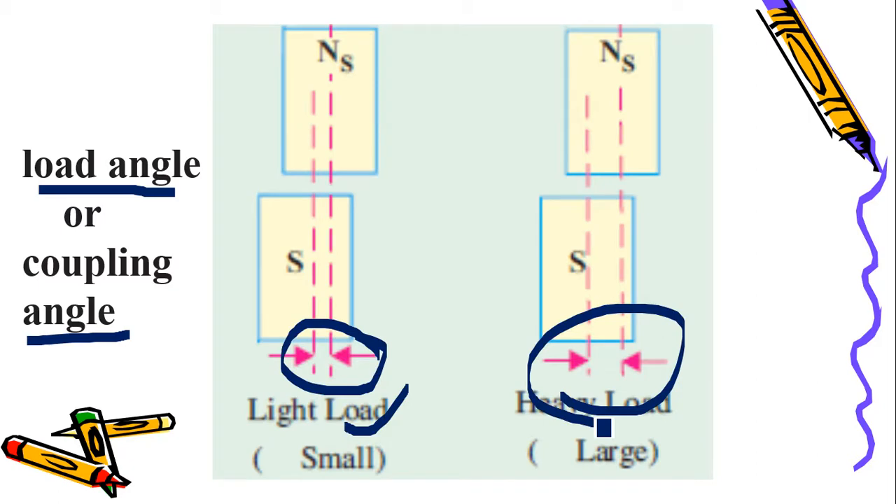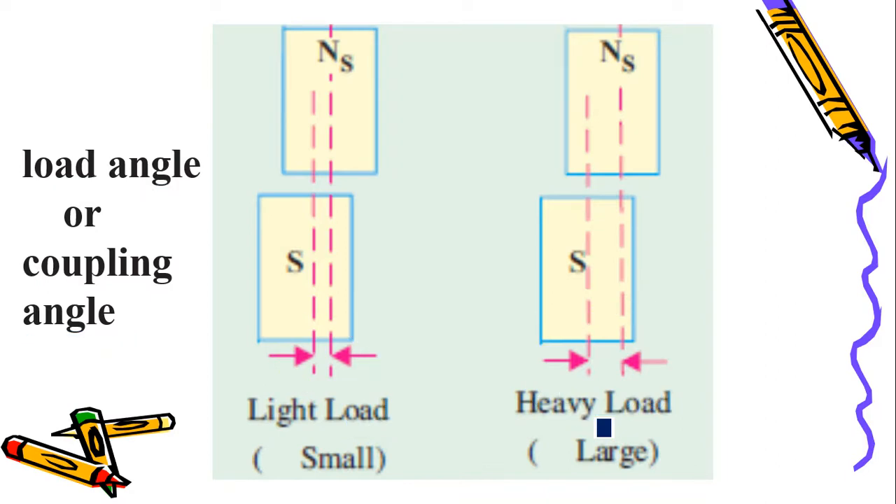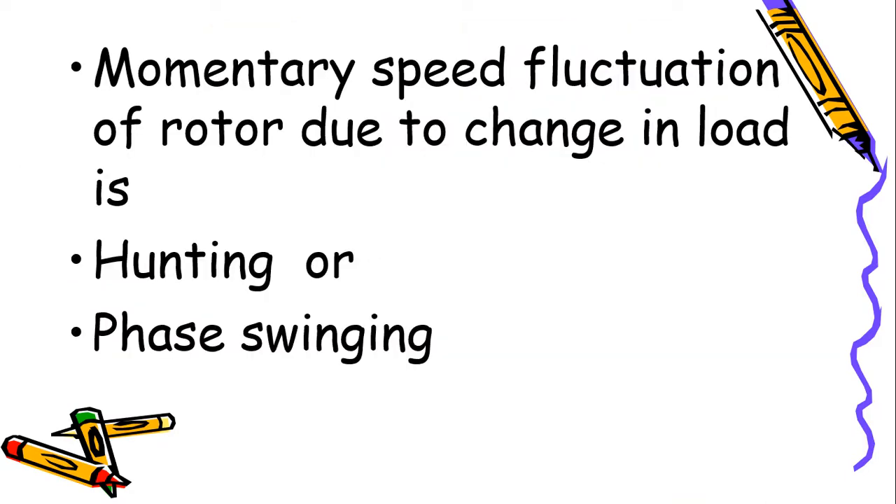Up to a particular level of load, the synchronous motor will accept load. But as load increases beyond a certain point, the motor will not rotate further and will be pulled out of synchronism. This explains what load angle means.